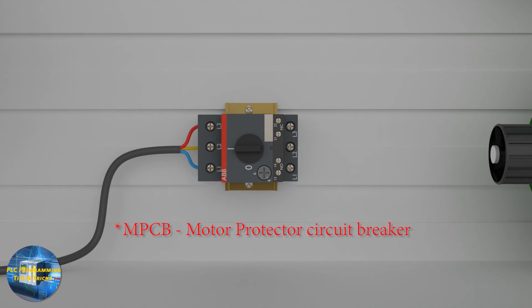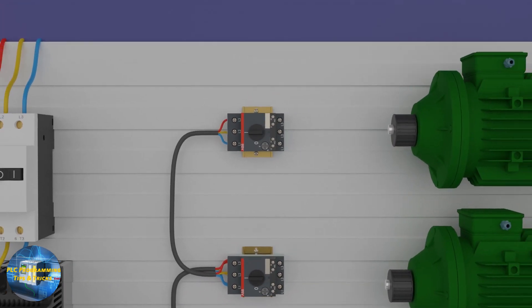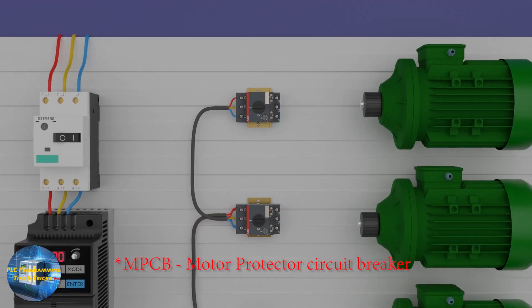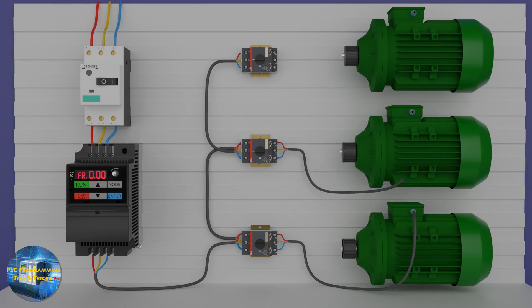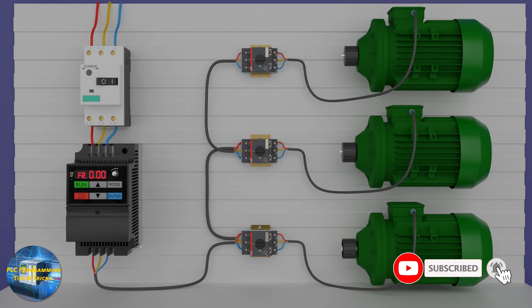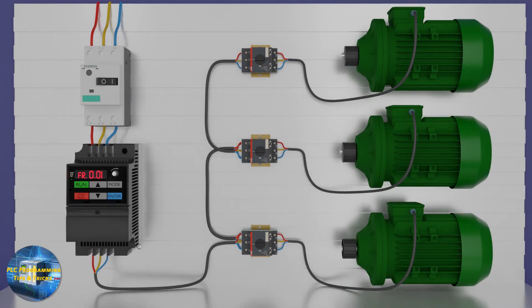Next, we connect these wires at the input terminals of the first MCB, and from there the output wire is distributed to the other two breakers. Each MCB supplies power to an individual motor, so the three motors are connected to the VFD via MCB breakers. These MCBs are really important — if any motor is overloaded, its MCB will trip, saving the VFD and keeping the other motors running.